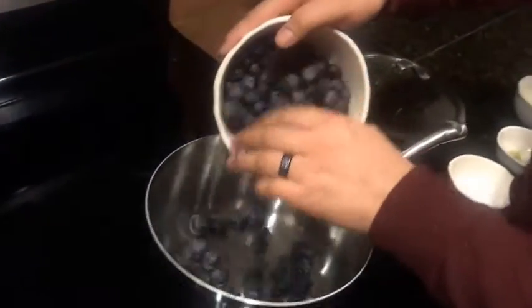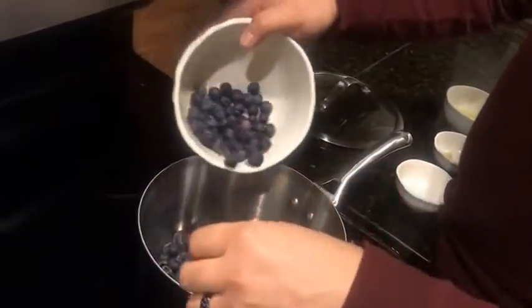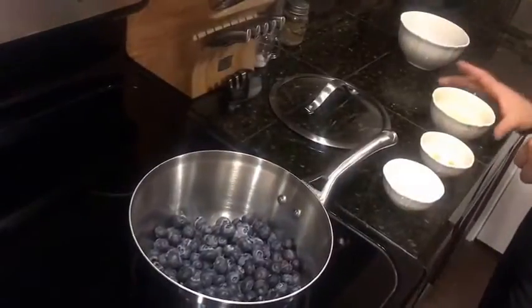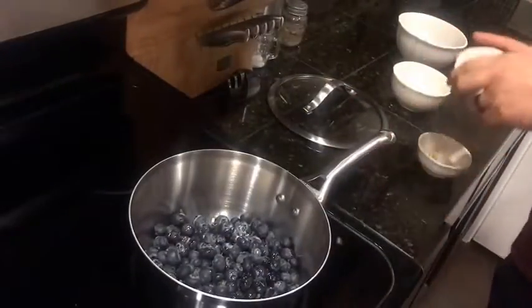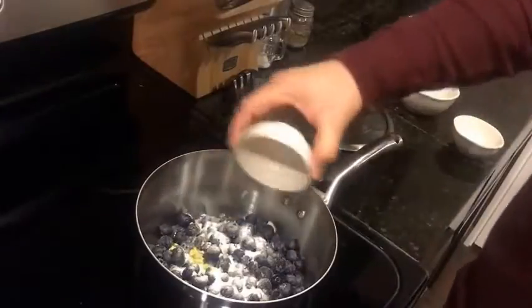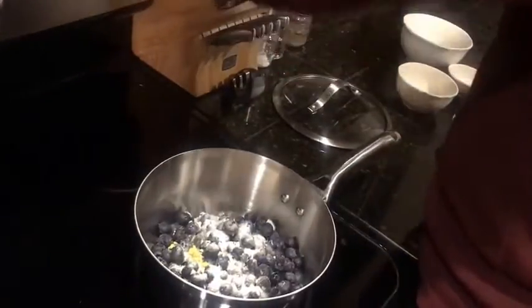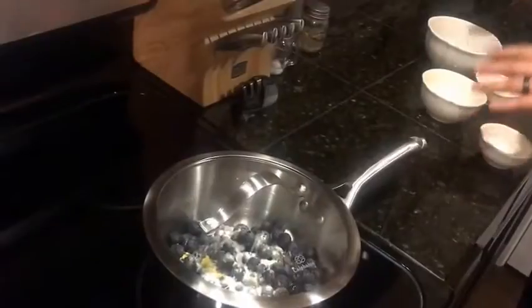We're going to start with about a pint of blueberries, already washed. To that we're going to add the juice of one lemon, 2 tablespoons of sugar, and the zest of one lemon. We're going to heat that to about medium heat. Most recipes say about 5 minutes, but I like about 15 for the blueberries to fully break down. You want them right at the point where they're starting to break down — you don't want mush, but you don't want any resistance when you bite.